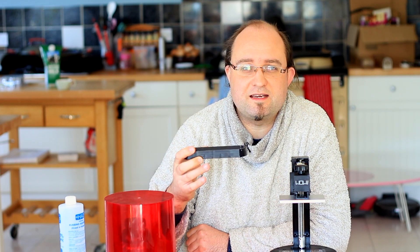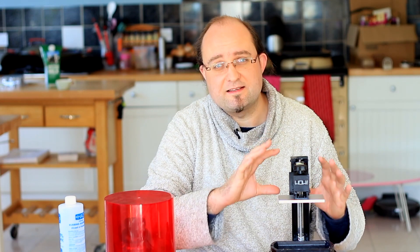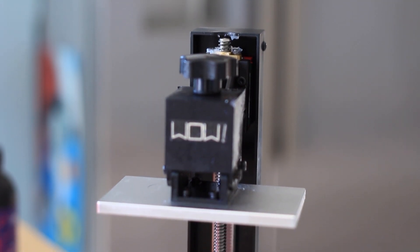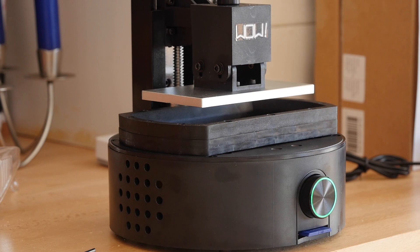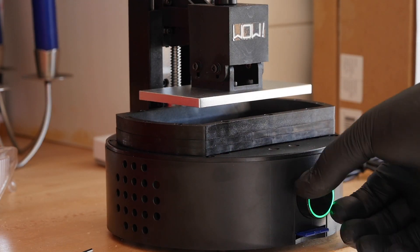Inside you'll find the resin vat, which normally secures to the base. This is where you place your resin and where the print is pulled out of. You've got a standard metal build plate, and there's a single axis in this device so it only moves up and down — that's the only moving part. The actual X and Y is created by the LCD screen underneath, upon which an inverse of what you're trying to print is produced, and UV light is shone from underneath to cure the resin.